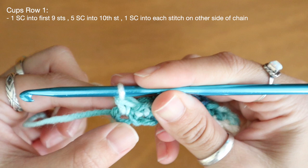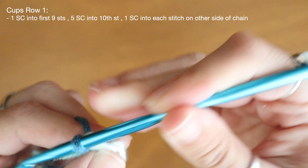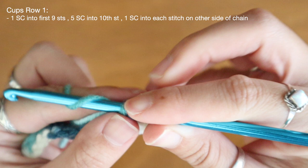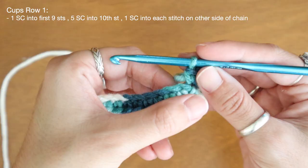Here at my tenth stitch I'm actually going to place five single crochet all into that same loop. So I'll insert, pull up — there's one single crochet — going right back into that same loop for my second, right back in again for my third, right back in for the fourth, and one more time for my fifth stitch. So just to recap, I've placed nine single crochet up my chain and five single crochet into that tenth stitch.